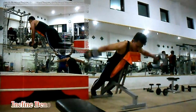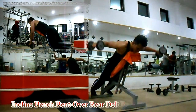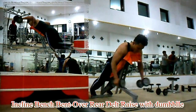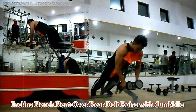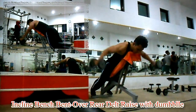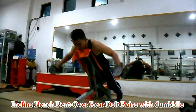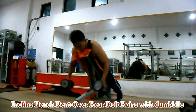Ketiga, Inclined Bend Bent Over Deltoid with Dumbbell. Latihan ini untuk melatih otot bahu, khususnya otot posterior deltoid dan otot trapezius Anda, dengan menggunakan kursi incline bend. Dengan posisi terlungkup pada kursi atau bench, pegang dumbbell di kedua tangan. Angkat dumbbell ke atas samping badan Anda dengan full range of motion. Buang nafas saat dumbbell berada di atas atau samping badan Anda. Lakukan 3 set dengan 8-12 repetisi per setnya.